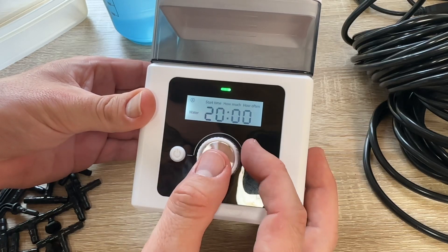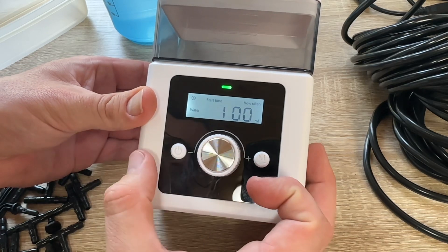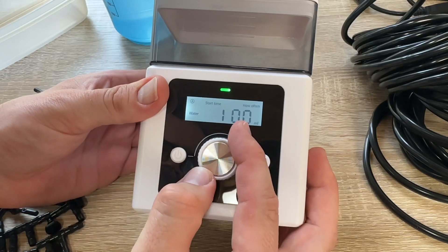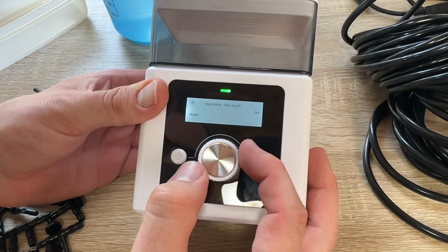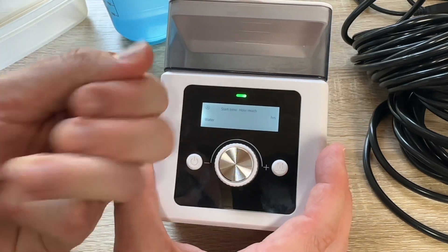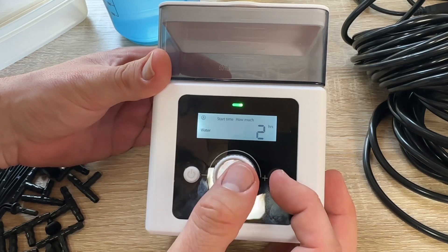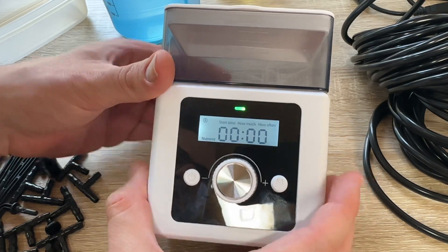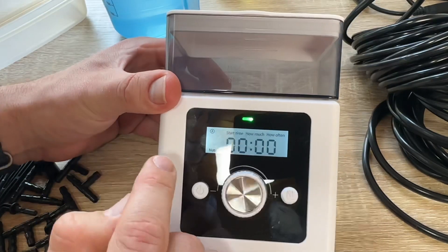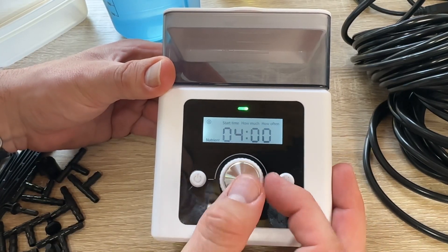Easy programming: as you can see, this self-watering system has a large LCD screen that is easy to read and keeps us up to date with the real-time clock, time intervals, and the amount of water delivered. The intelligent program memory allows us to save the settings even when the device is turned off.